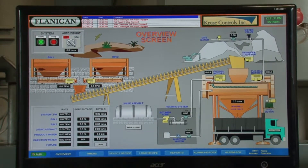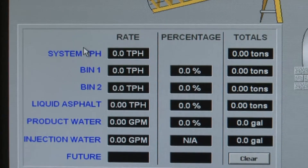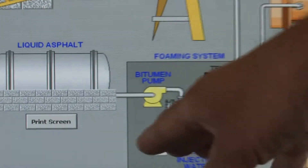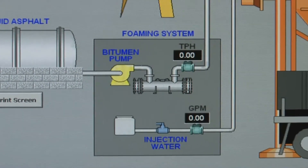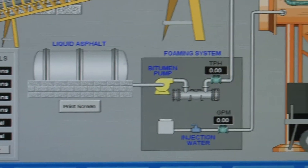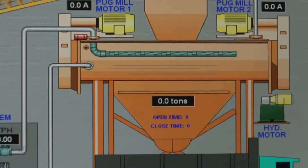This is an overview of the operating system. We have two cold feeds with weigh bridges on the cold feed to assure the correct blend. We send the asphalt up, which is metered in tons per hour, and then we also send the water into the injection system, which is measured in gallons per minute. We mix everything in the pug mill — it's a continuous mix pug mill — and from that point we dump it into the truck, and we can stockpile it or ship it directly to the job.